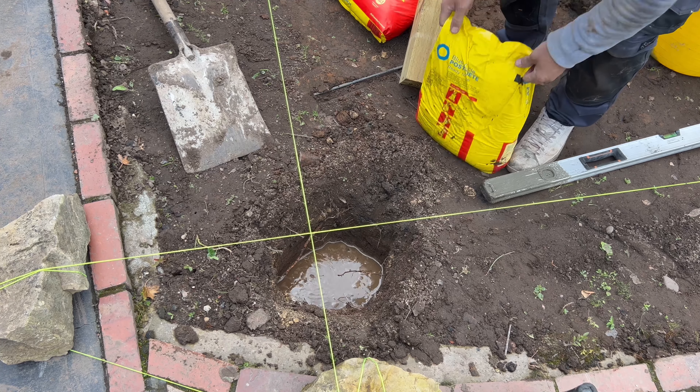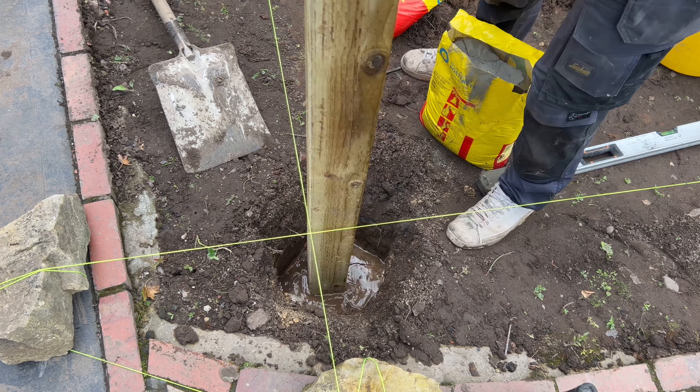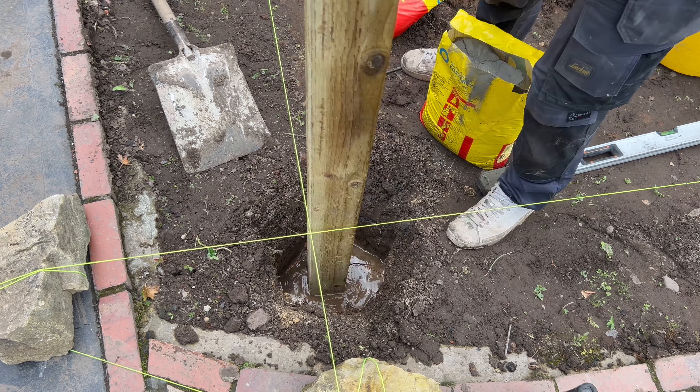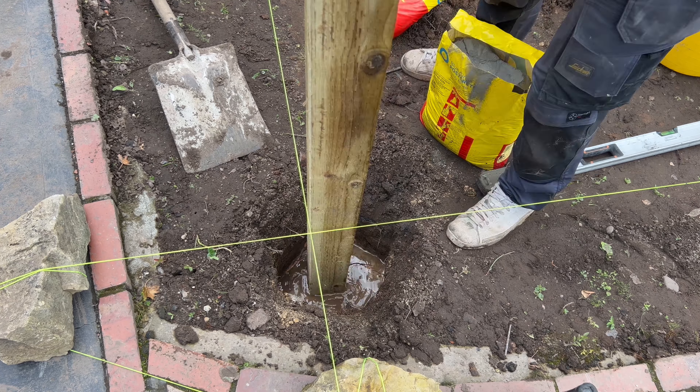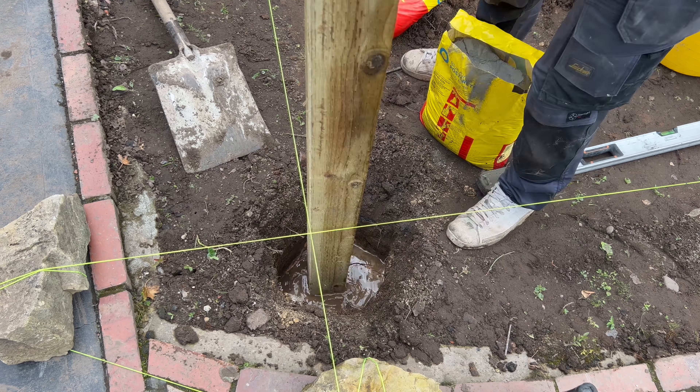Just a little base layer of pea gravel — that's all it needs. It doesn't say to do this in the instructions; it's just something I like to do. Next thing to do is get your bucket of water and pour it into the hole.